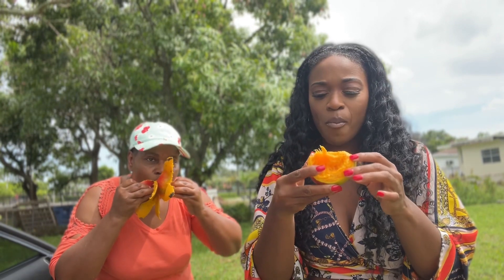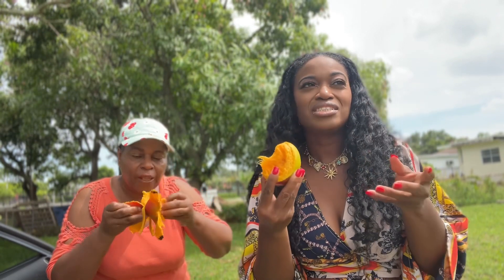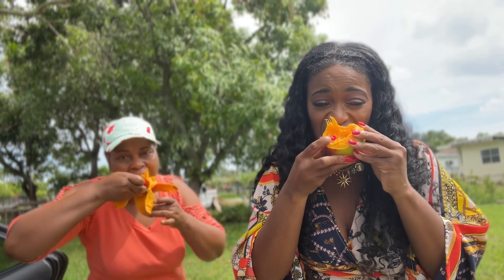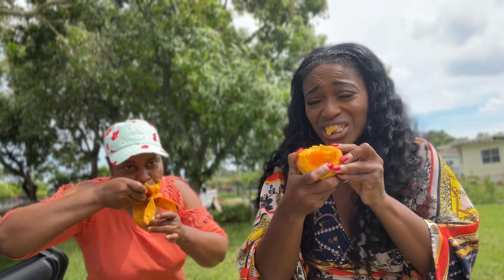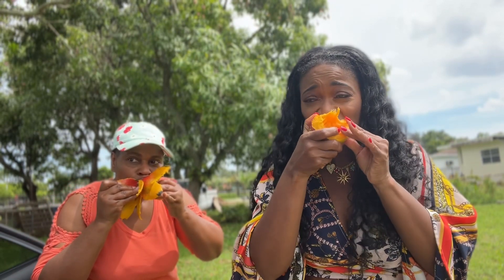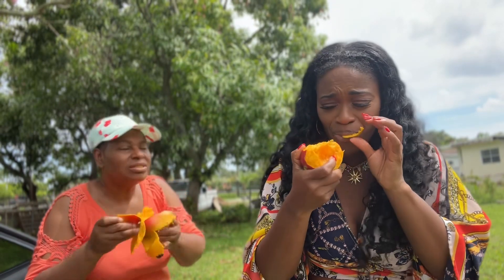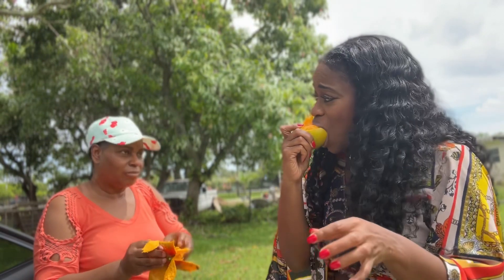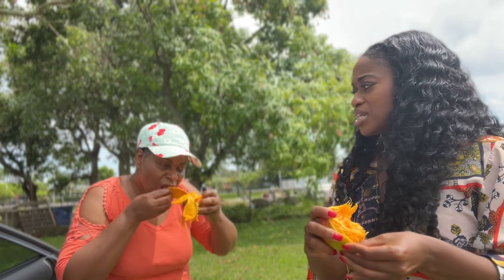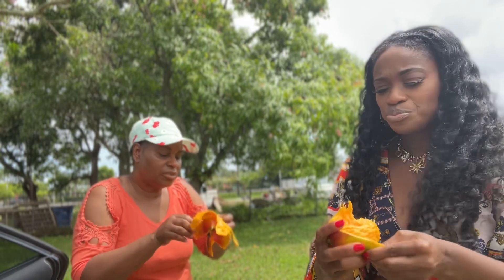So when you make mango butter for your hair, you actually take the seed of the mango, bust it open, and the seed is what is used to make mango butter. I never knew that! I'm gonna try to make some today — pretty interesting.